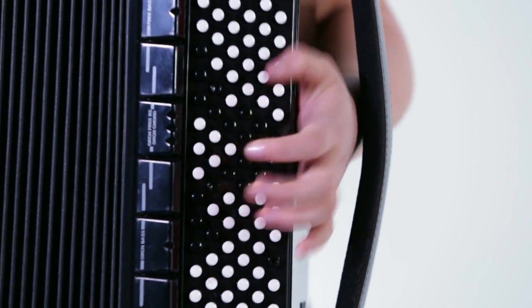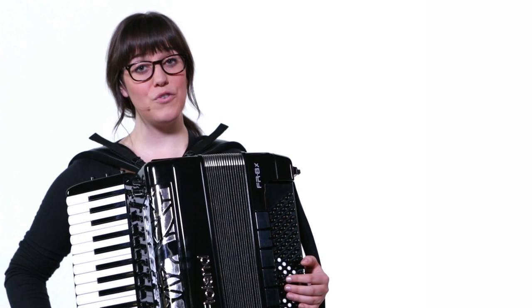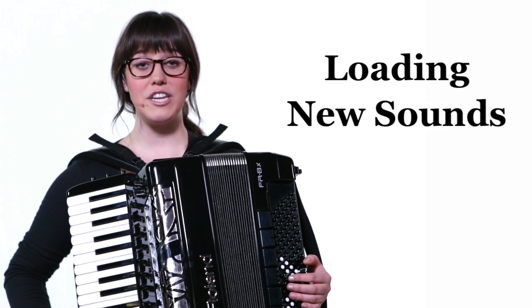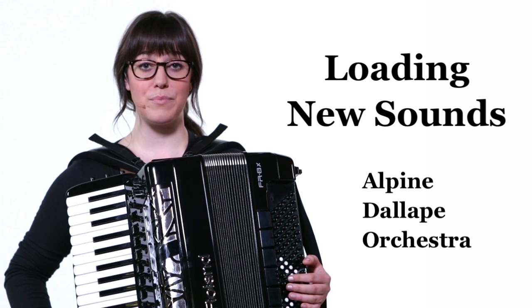The programmable drum function is a blast, letting you play 18 different drum sets manually with the bass and chord buttons. There are also four internal memory areas for loading new sounds from the Roland library, plus other sound expansion options available in the future.